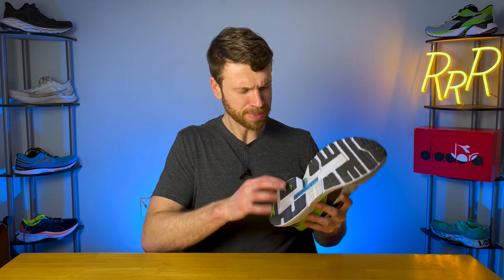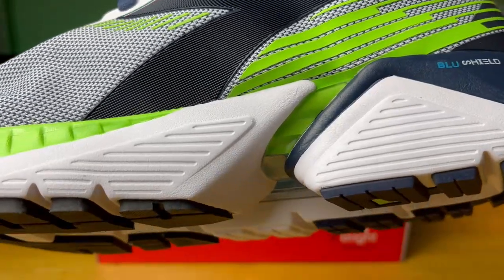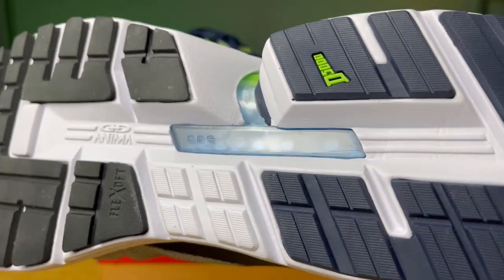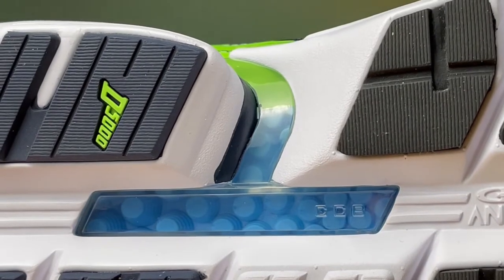The shoe has a torsion system — I think they call this CCB. It's basically a plastic plate that goes through the gap and runs through the middle of the midfoot. What this does is make the shoe a little bit more stiff. You do get a little bit of flex in the forefoot, but overall the shoe is pretty rigid with not much flex towards the middle to rear of the shoe. That torsion plate helps keep the shoe from twisting, which adds more inherent stability to the overall ride.